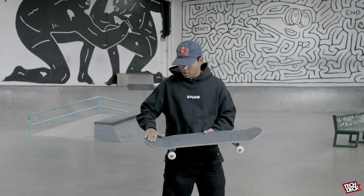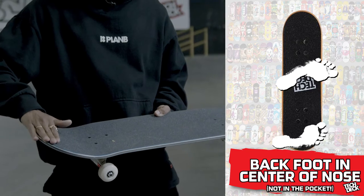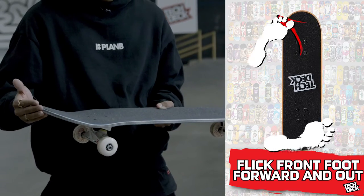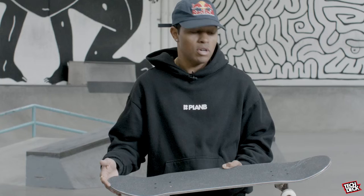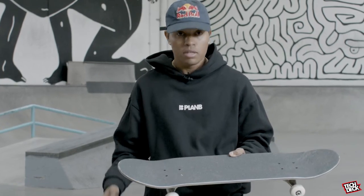And then just like enjoy the nose, not like on the pocket, just over here so I can get full power off the nose. And yeah, basically it's just like a switch ollie with a leg flick, so we can get level, and that's about it.